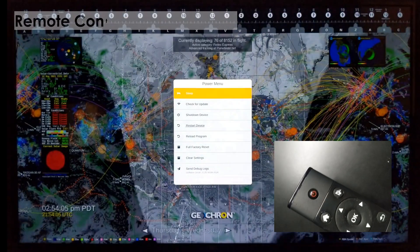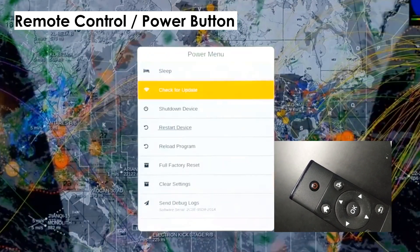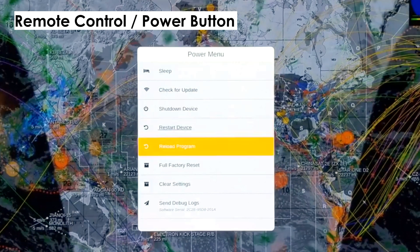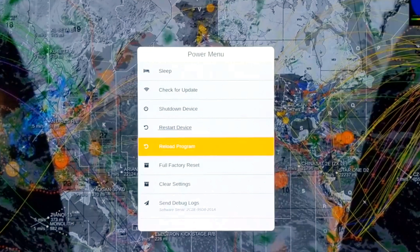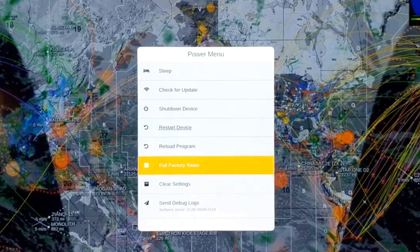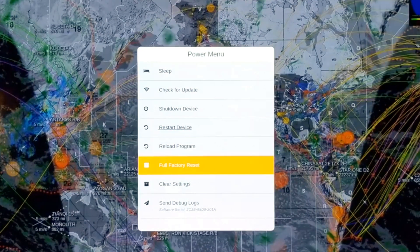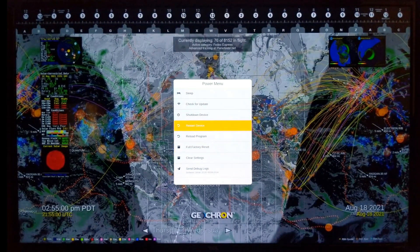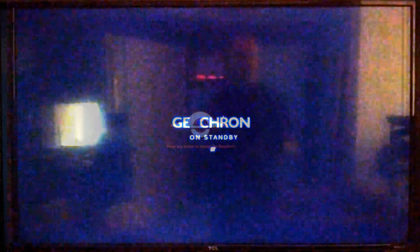Lastly, the power button is a shortcut to a lot of system features like sleep, check for update, and shutting down or restarting the device. Clear settings will wipe all your settings but maintain the software version that you have. A full factory reset will restore your Geochron to what it was out of the box — use that one carefully. If you'd like the Geochron to power on from your remote, just put it to sleep. The Geochron will still be on, listening for an on command from the remote, but the screen will be dark. Going to sleep now, the Geochron will count down 30 seconds, then go gently into that good night.